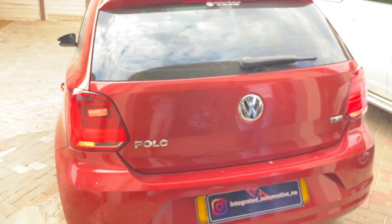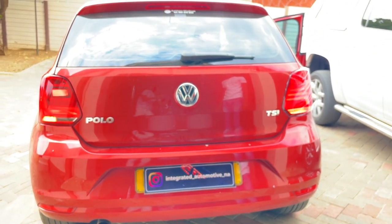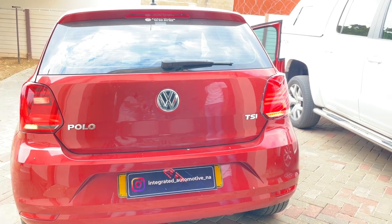Do you only do Volkswagens, or which cars do you work on? For now we focus more on VW and Audis, but soon we want to branch out into catering for every car brand out there. That sounds great! So how long have you been in the market? We've been doing this for about a year now — we're still getting there, but it's going to be big.